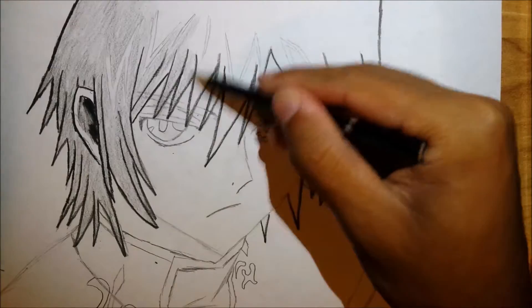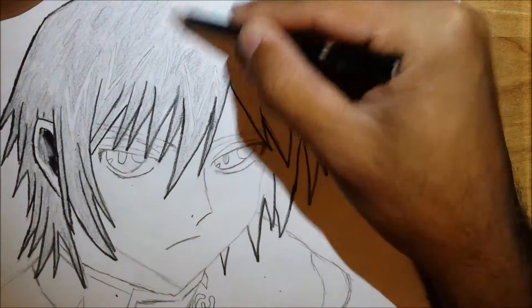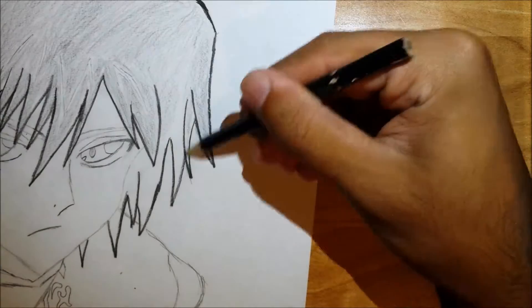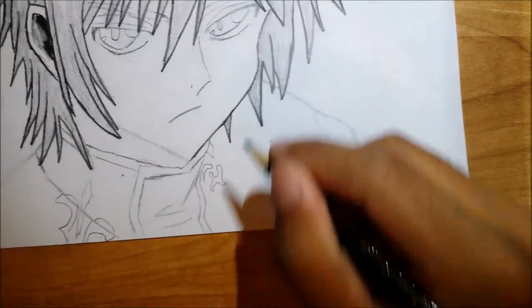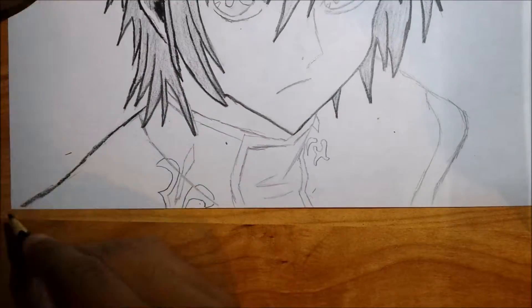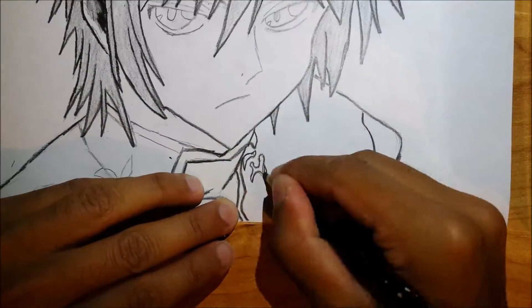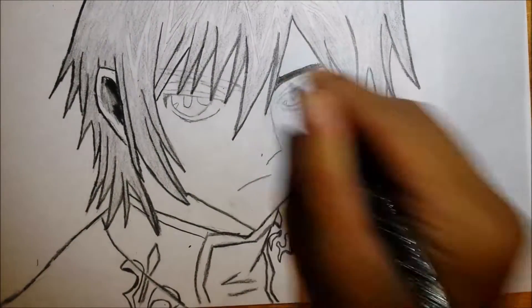So you want to make sure you shade in his ear. The further in it goes, the darker shade of black you want, and more gray as you get outwards, leaving the outline white. And I'm just shading in the hair here, making sure I get everything, making everything a bit darker so you guys can see what's going on.